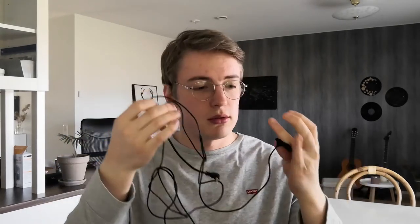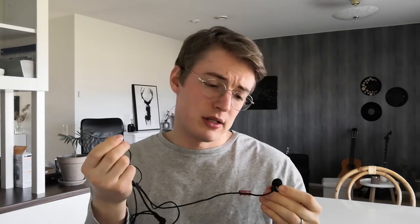I used a lavalier mic like this, and I think it costs about 10 bucks. And the fifth and final method is to use a USB mic. I included this here because I want some kind of good comparison point where we can compare these other methods to the recording with this.